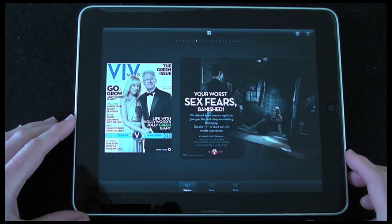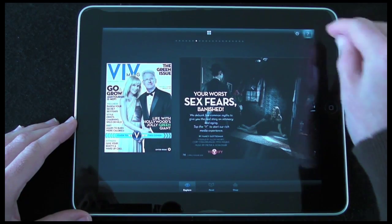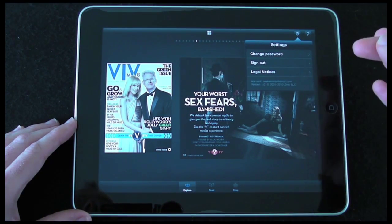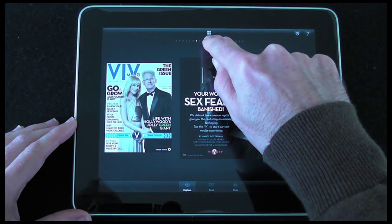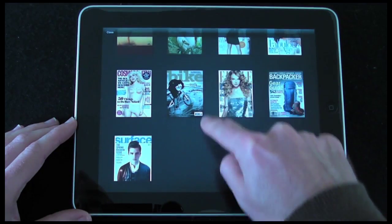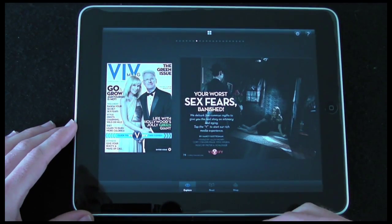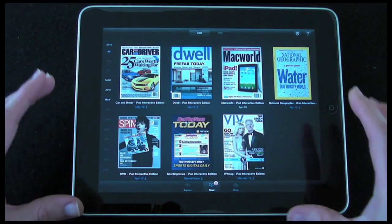In this view I've also got some icons up the top. There's a question mark which gives me some help topics so I can learn how to use Zinio. There's also a settings tab that allows me to log out of my account or change my password. There's also a little four-square icon — if I tap on that it gives me a different way of browsing through the various publications, just showing a cover for each. Closing that view takes me back to Explore.